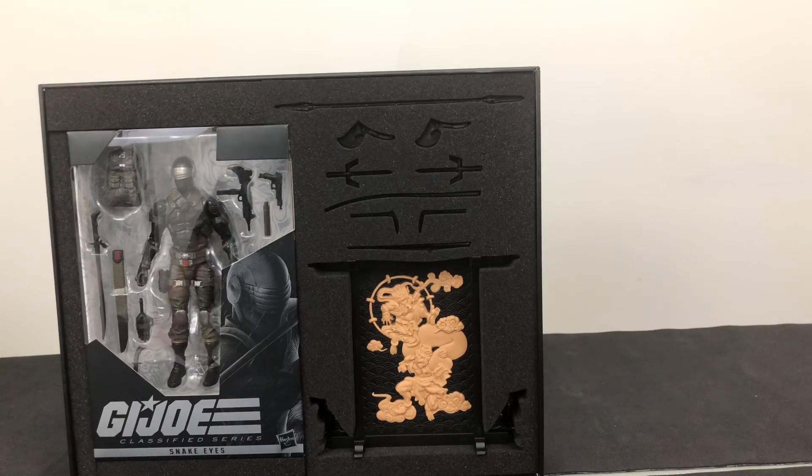Maybe second to him would have been Tunnel Rat, which is kind of a throwback. Some of you may know him, some may not. He was your Demolitions Expert. Super cool figure for him too. Maybe I'll dig some of those out and we can talk about those later.